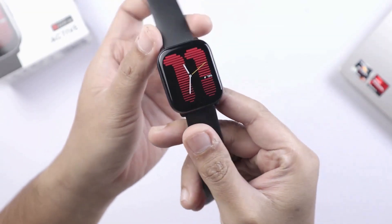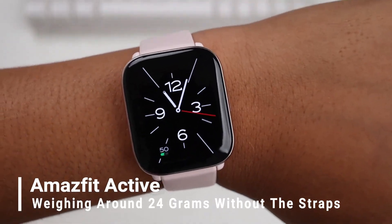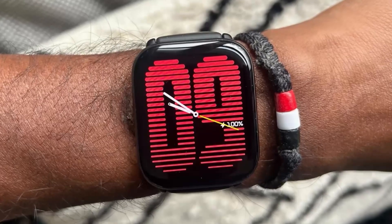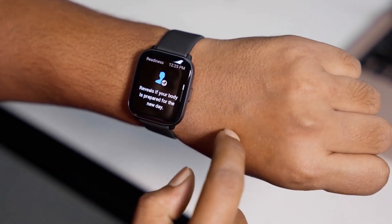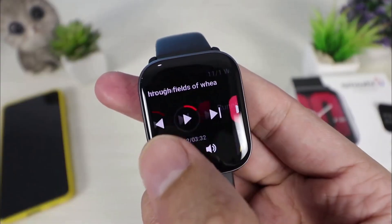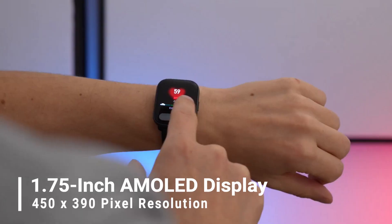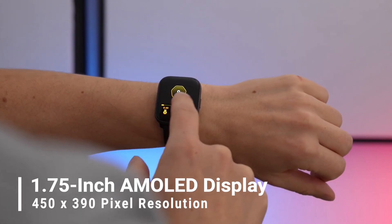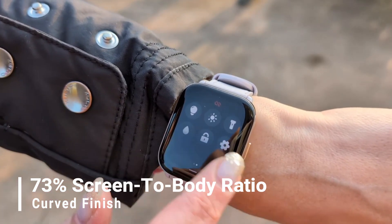The smartwatch is known for its lightweight and stylish design, weighing around 24 grams without the straps, thanks to its plastic housing. Technical specifications include a 1.75-inch AMOLED display with a 450 x 390 pixel resolution, boasting a 73% screen-to-body ratio and a curved finish.